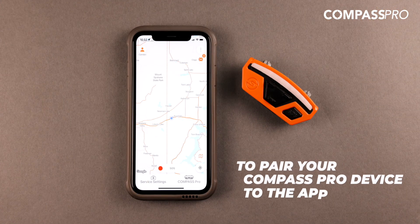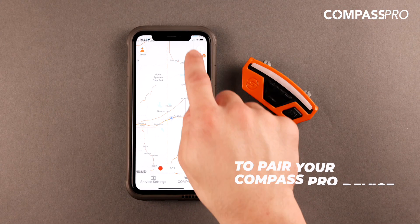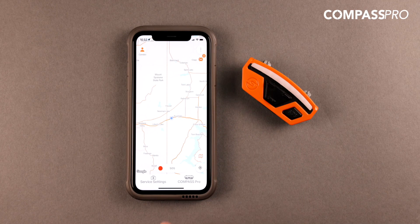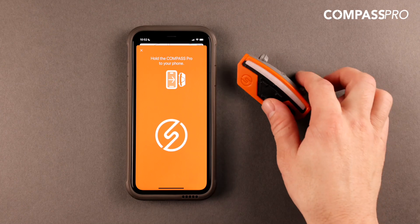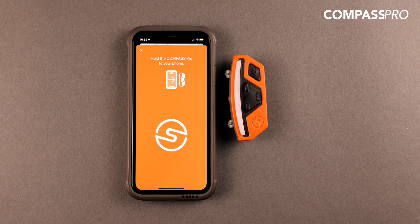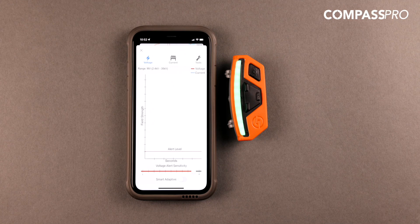To pair your Compass Pro device to the app, you must first ensure your phone's Bluetooth settings are on. Then, simply select the Compass Pro icon, hold your device close to your phone, and turn the Compass Pro on. The Compass Pro device will display a green blinking light, telling you that the device is successfully paired to the app, you have a cellular connection, and you are protected in an emergency.